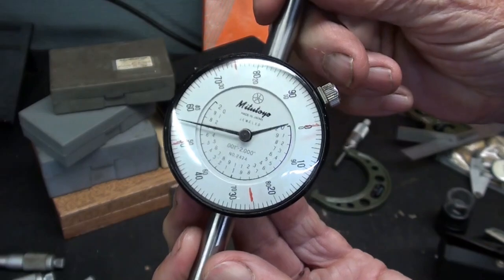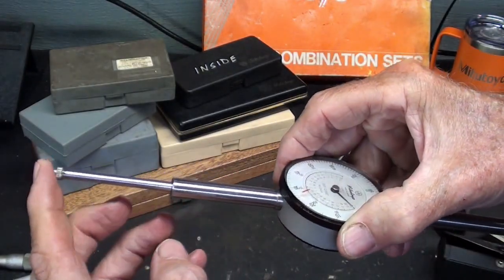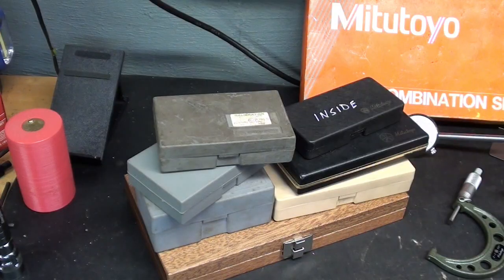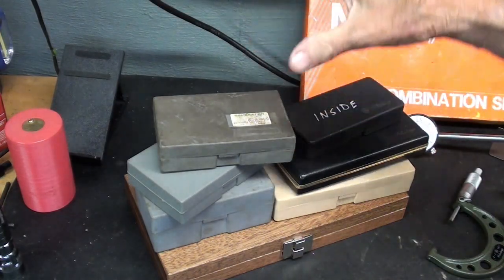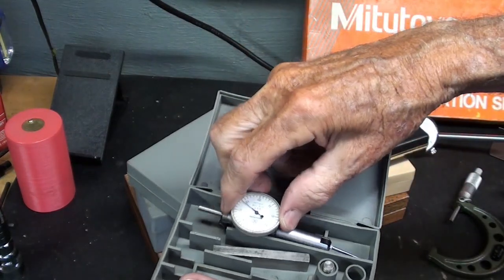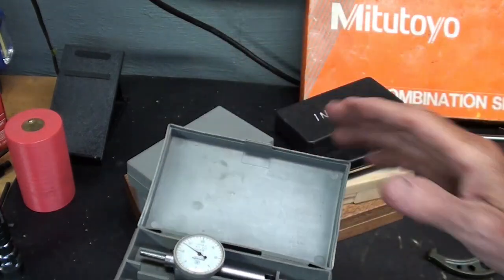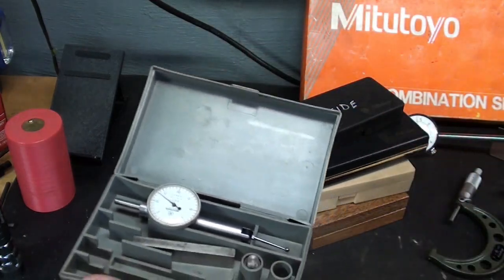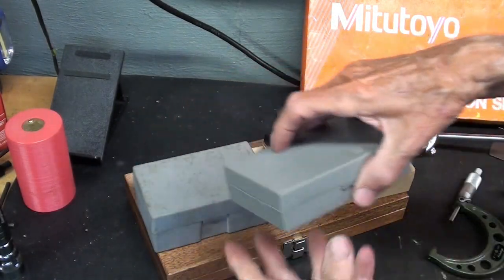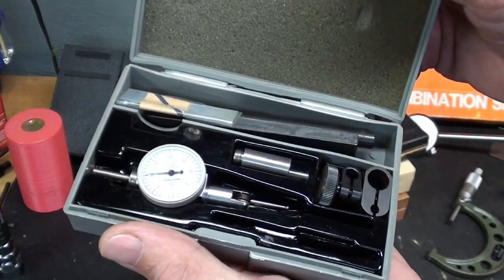A Mitutoyo dial indicator, extended range, two inch range. For some unknown reason I have quite a few Mitutoyo indicators. Here's a test indicator — looks like most of the accessories are missing. I think that's about the same model as the one we'll see in the wooden case in a minute, so I'll leave that open. There's another one very similar with all of the accessories.